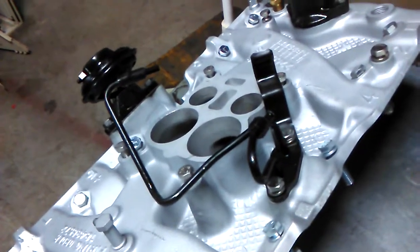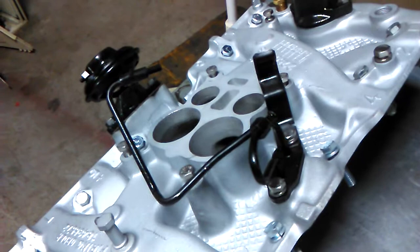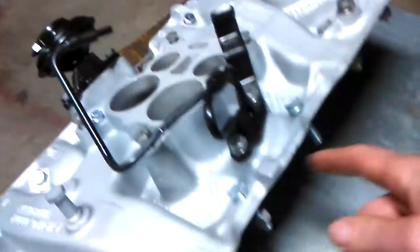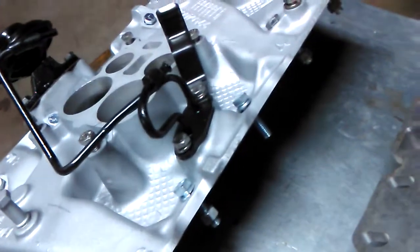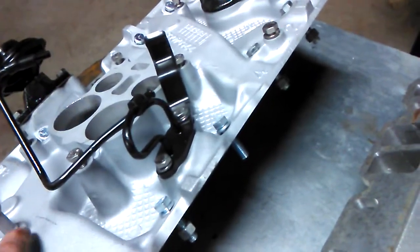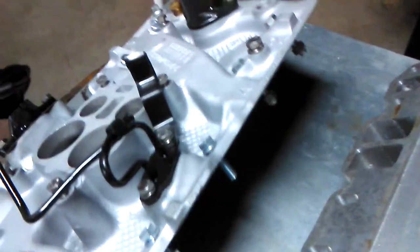They sell gaskets for this, and for you guys running on the street all you have to do is change the gasket. Obviously gasket material alone blocking this passage is not going to last long. They do sell them with stainless steel insert plates and those are fine as long as they last.